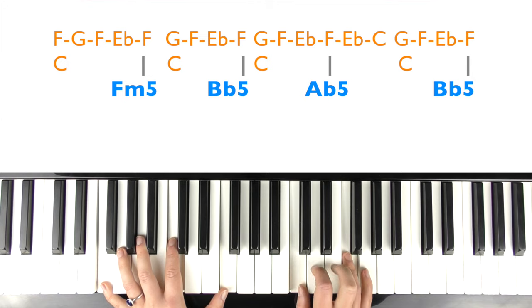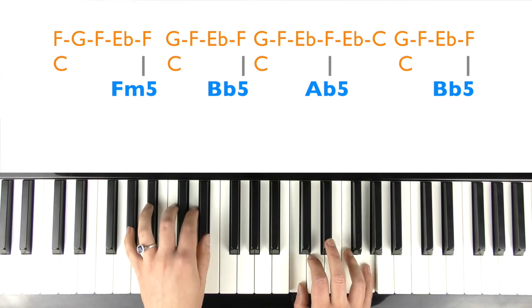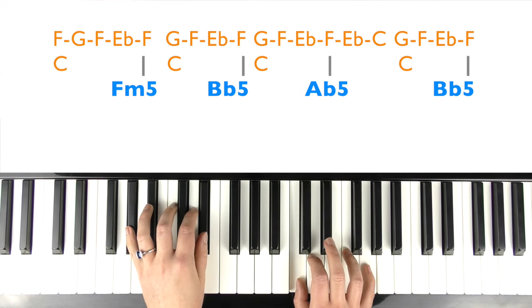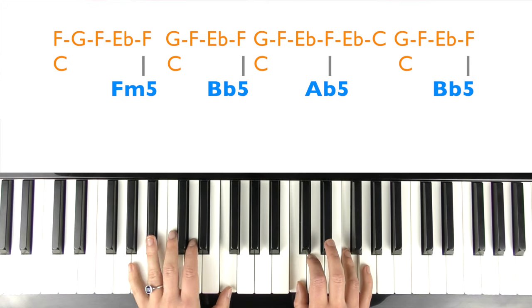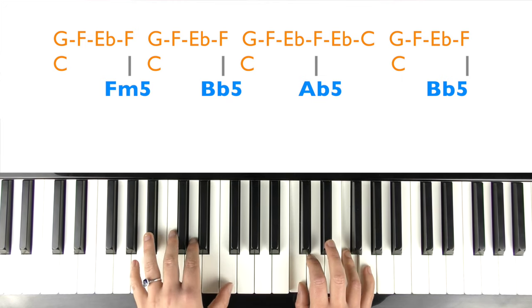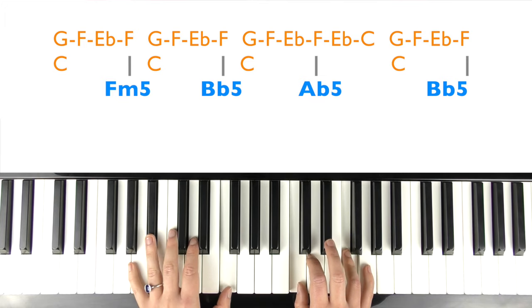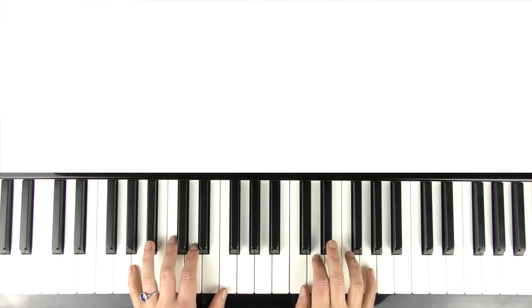And then we're back into the F minor again — it's the same as the verse. When it felt like I was the cardigan, under someone's bed. You put me on and said I was your favorite. A friend to all is a friend to none, chase two girls, lose one. When you are young, they assume you know a thing. Then it's back into the pre-chorus again.